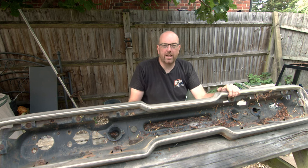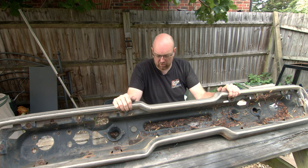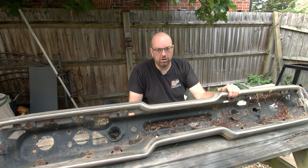This time on PedalBox we're working on the Thunderbird again and we're going to try and get this whole bumper section cleaned up and put back on because it is really, really crusty.